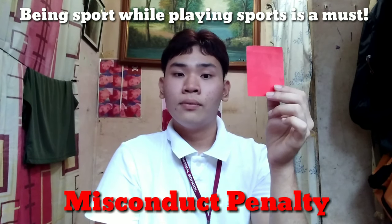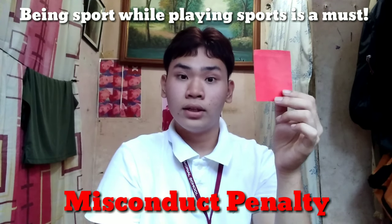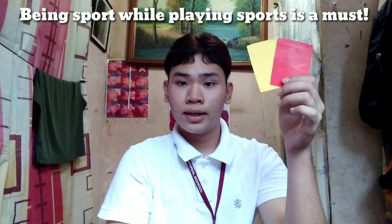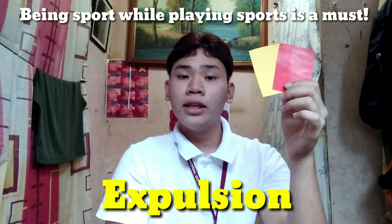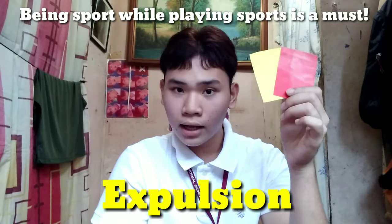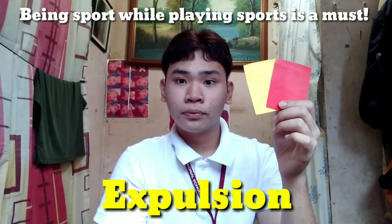That particular player will receive a penalty if the referee sees them displaying another unethical attitude towards the game. This one is called expulsion — if the player is seen again doing another unethical act while playing, they will be pulled out of the game.